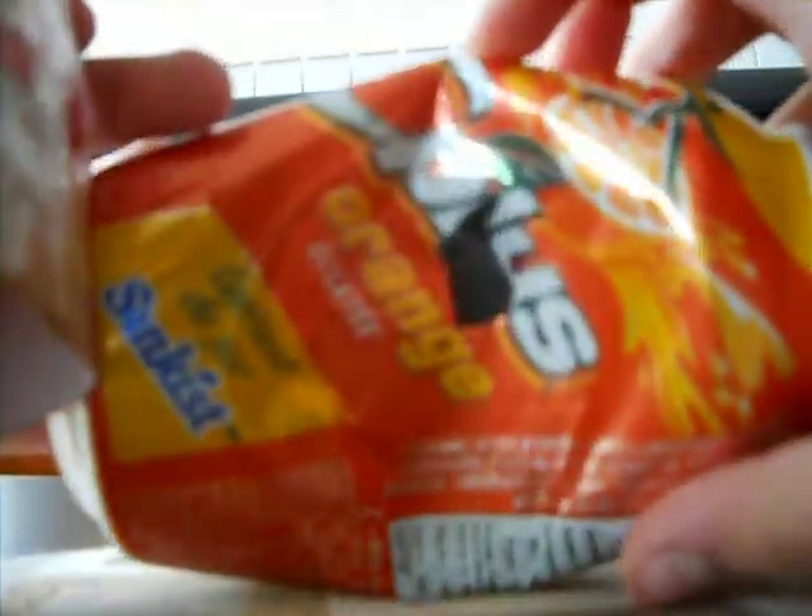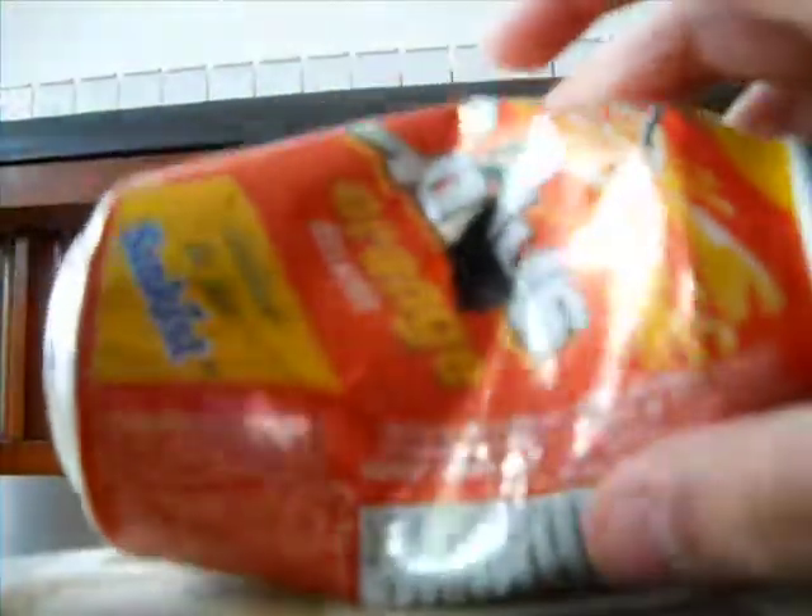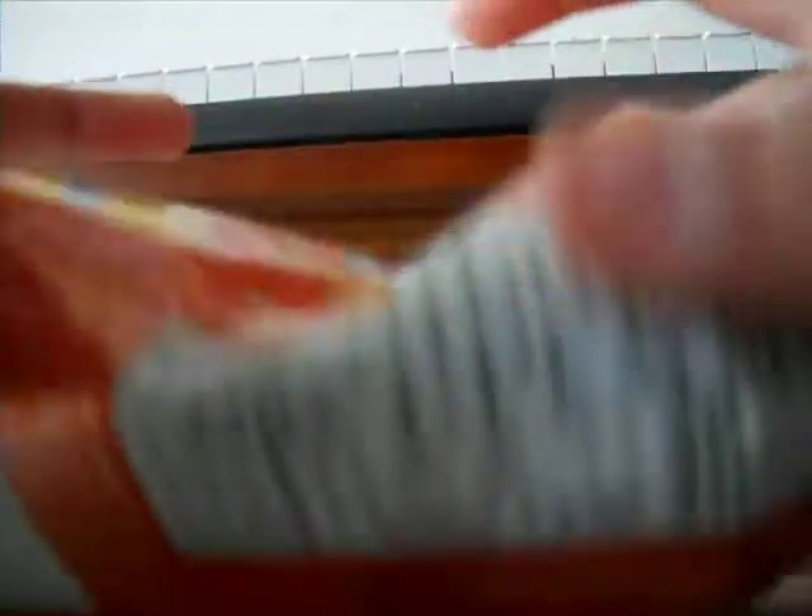You just want to put the penny in through like that, and then you want to get it through and try this. There's the hole and the penny's inside. It's a great weapon.